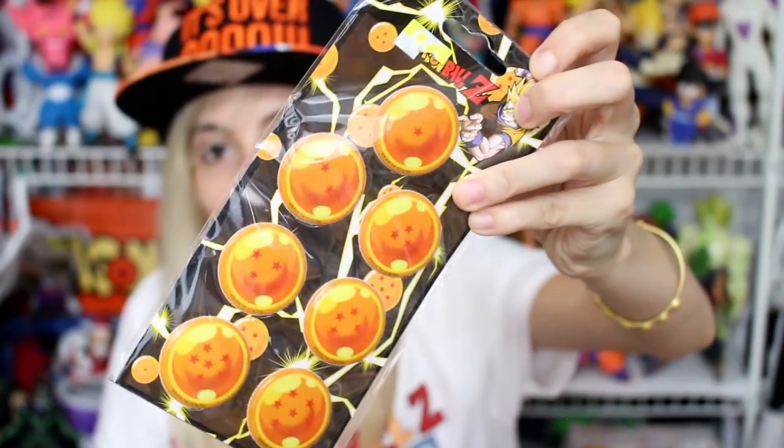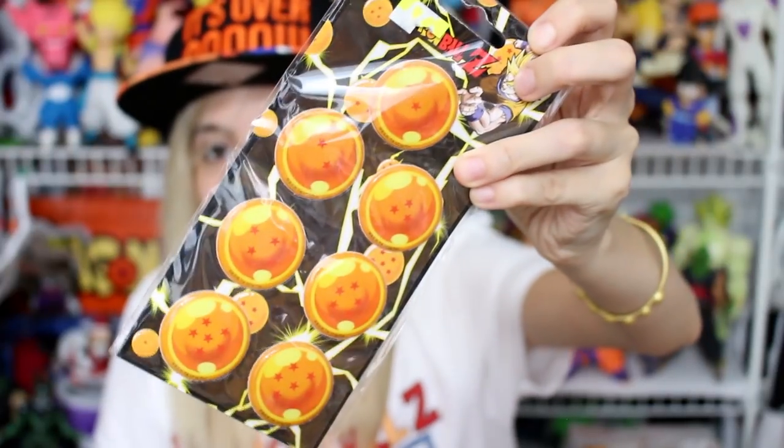Let's see what Ignacio sent. Oh, he sent me two things here. Very cool. The first thing — hey, some Dragon Ball stickers. Thank you, man. That's awesome. These are like not regular stickers. These are like the plastic ones, the ones that pop out. It's all the Dragon Balls here. You can see that right there. Freaking awesome. Thank you. This is so cool.